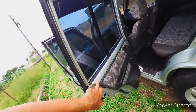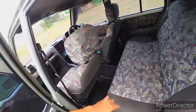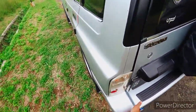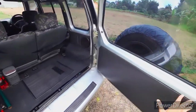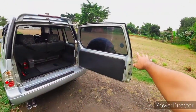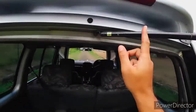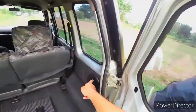Untuk bagian belakang, pintu belakang kalau dibuka bisa lebar banget, sekitar 90 derajat. Ada soknya juga. Di sini ada dua speaker untuk yang di belakang, lampunya di tengah.